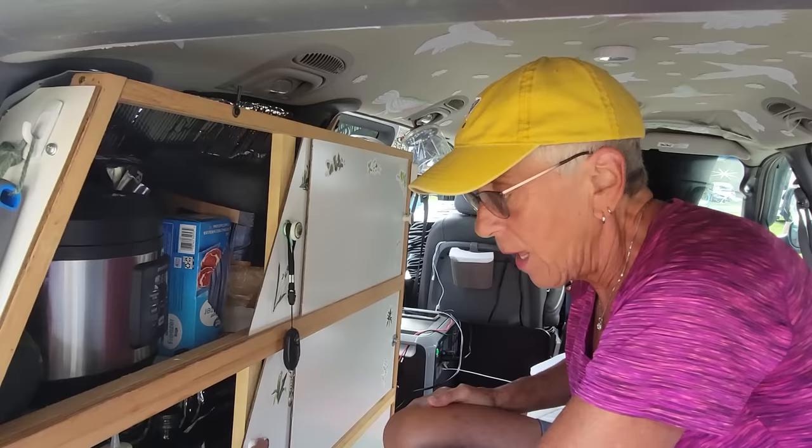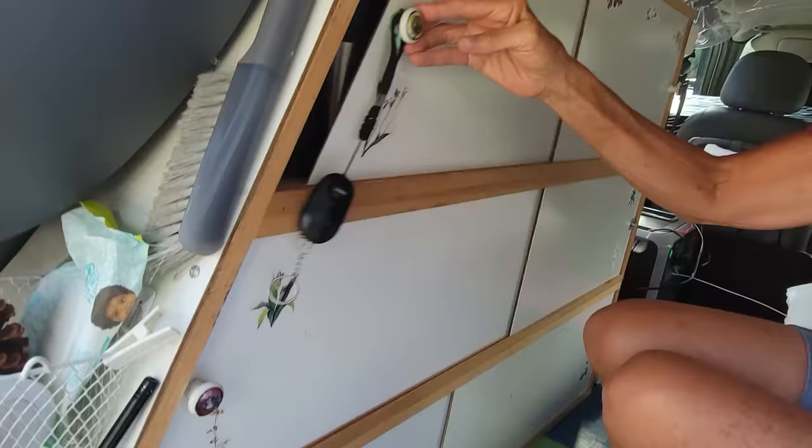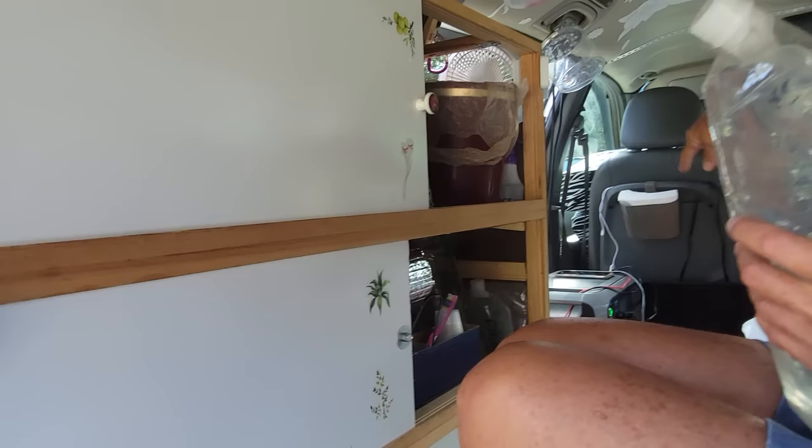Over here is all my oils and supplements that I take, and this is a leg for a table that I'll show you later. Over here is my trash barrel. And over here is my water system - I have a Berkey right here. This is a Berkey water filter.